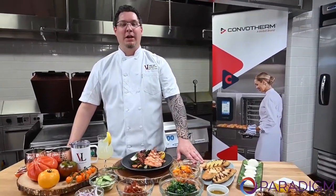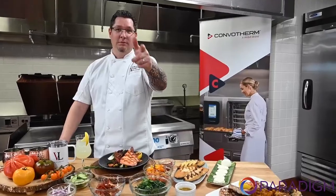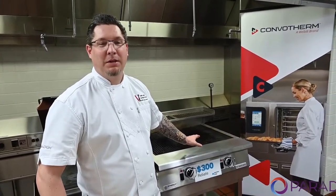I'd like to thank Centerpoint Energy, Garland, Paradigm USA, and Vader and Landgraf for making this possible today. Now that you've seen the XHP Broiler in action — it won the 2021 Blue Flame Alliance Award for being the most energy-efficient char broiler on the market.